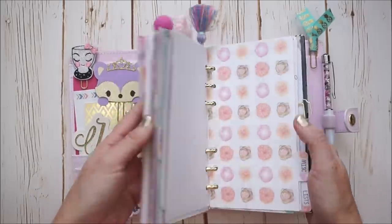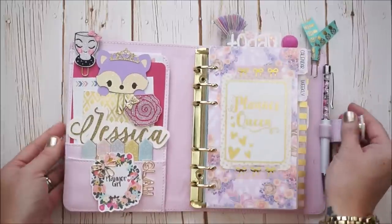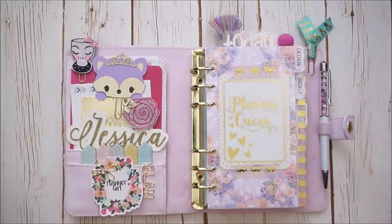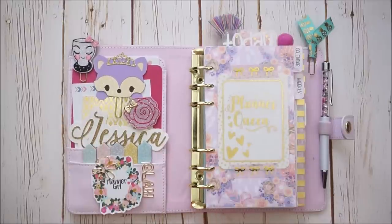Anyway, that's everything that I have here in my Kiki K planner. I hope you had fun looking through it with me. If you haven't subscribed, what are you waiting for? Hit it so I can see you again next time. And until then, have a beautiful day.